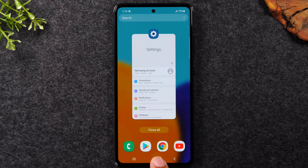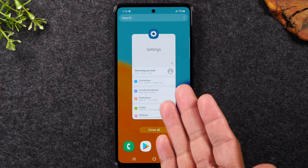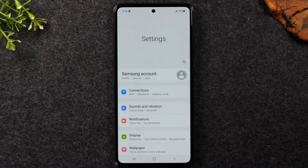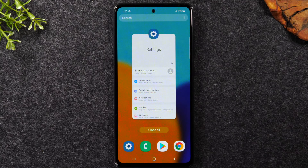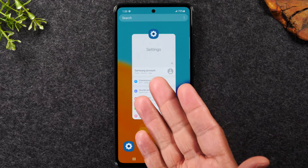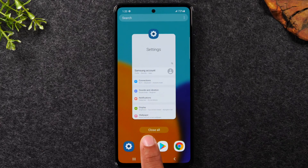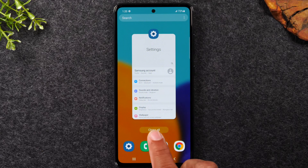If I want to go back to settings because I was working on something, I tap the recent apps button and because I never closed it, it's still open — I can simply tap on it to get right back to that app and continue working. When I'm finished, I can swipe up to close it or tap 'Close all' to close all applications running in the background.